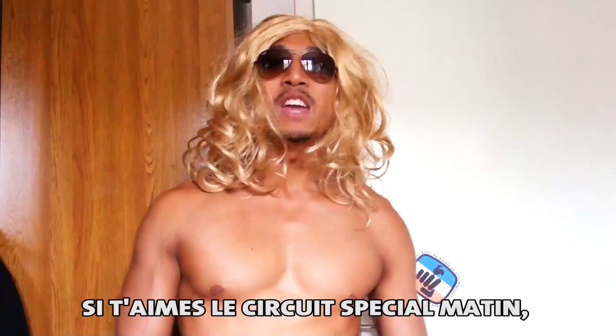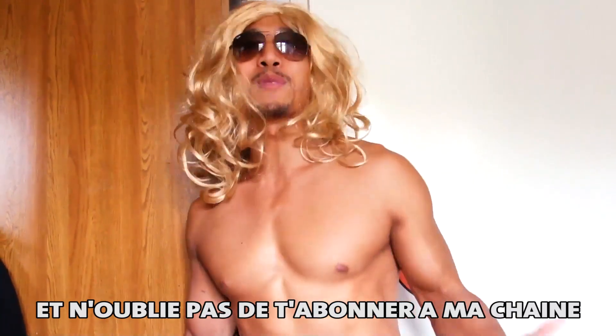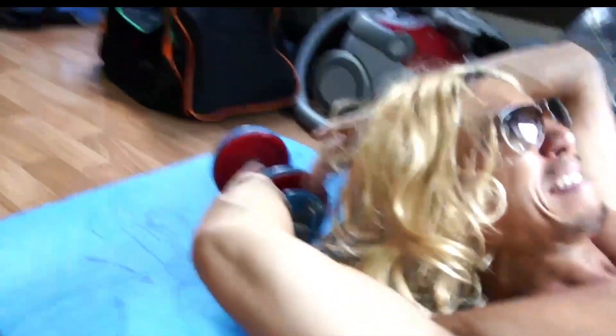And after that, you will have a good day! If you like the morning circuit training, please share it with your friends. And don't forget to subscribe to my channel by clicking on my hair — see you next time!